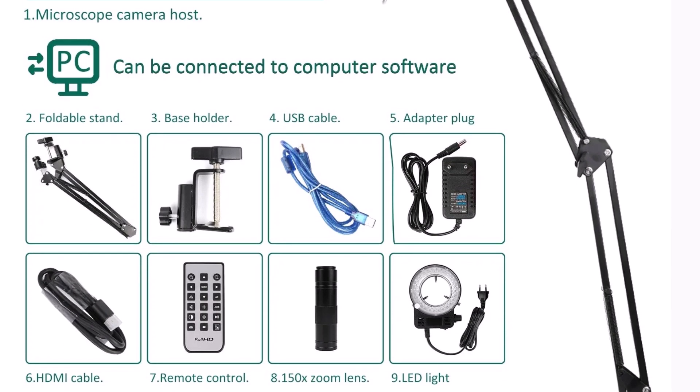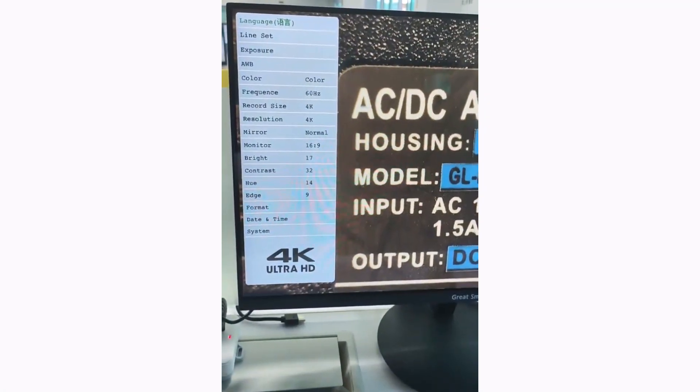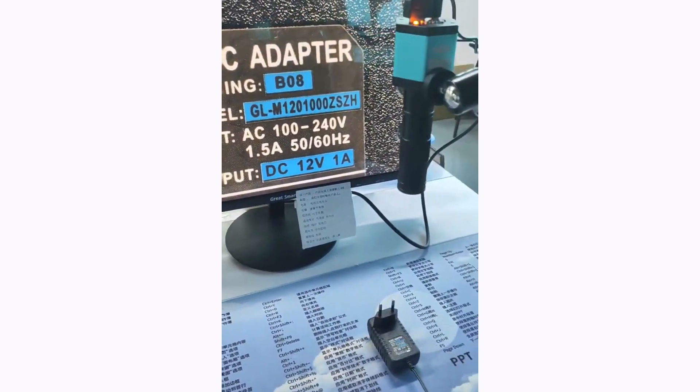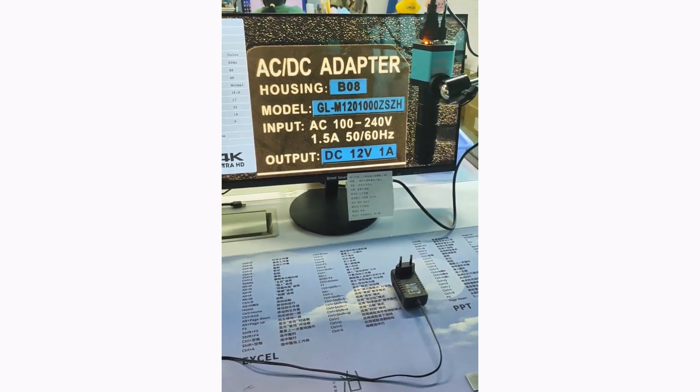The 4K Microscope 48MP Digital Microscope stands out with its robust build, exceptional clarity, and versatile features. It's a reliable choice for professionals working on electronics or intricate crafts. Highly recommended for its quality and performance.